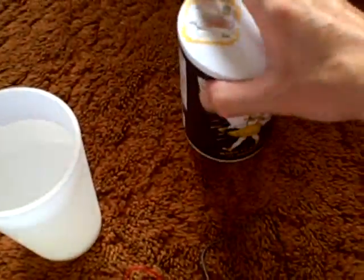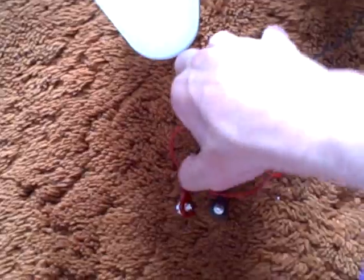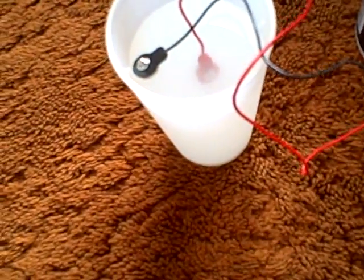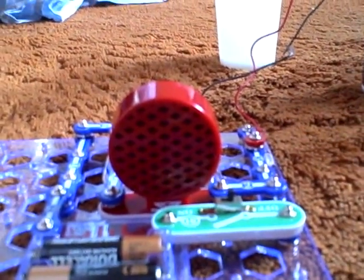All right, now I'll turn this thing on, and when I stick the wires in here, the alarm is going to be a lot louder. Yep — as you can see, there's a water detection alarm going off.